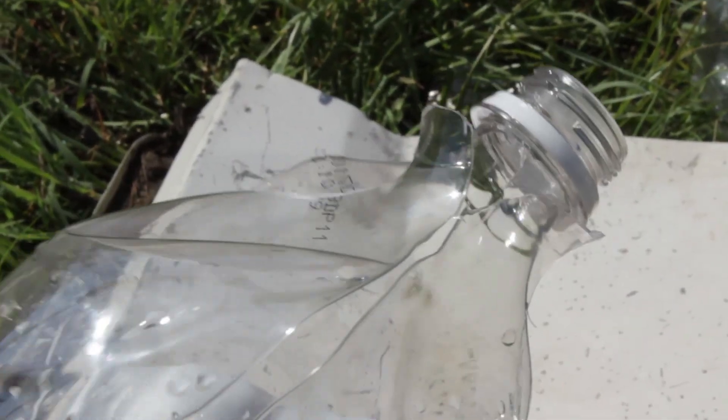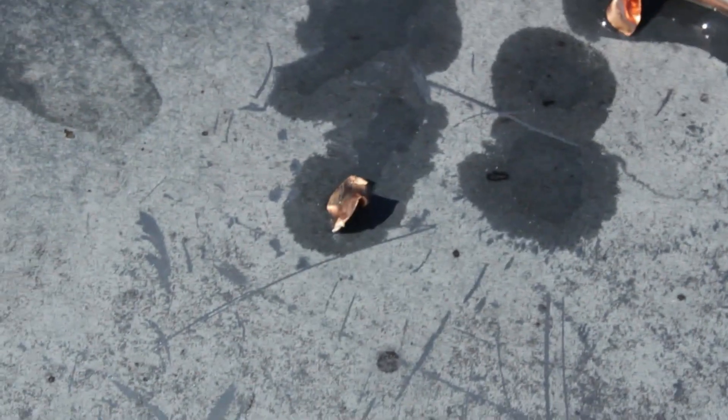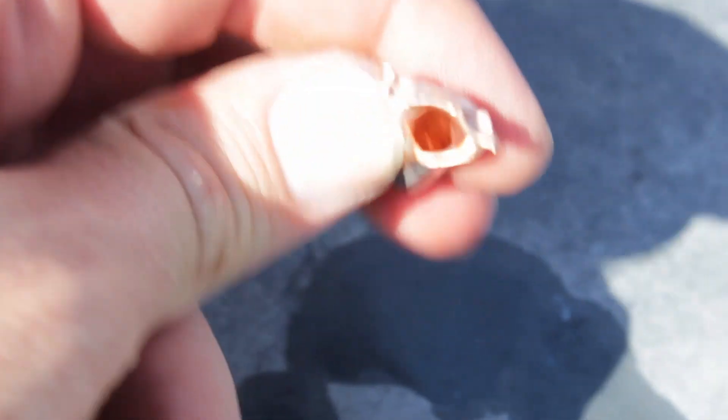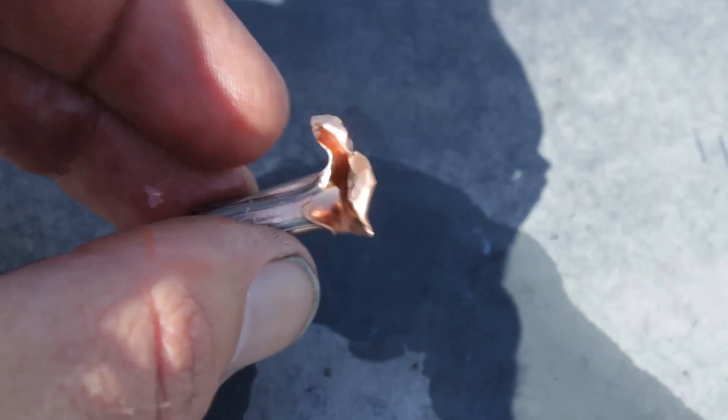It just tore it right up to the neck. That's a lot of energy. We have a bullet trapped in the final bottle - I'm going to take this to the car so we can check it out. This is why people shoot Speer Hot Core bullets - it looks like most of that bullet is still in there. We have one little petal that sheared off. This is just the jacket - it looks like the core tore through and kept going.